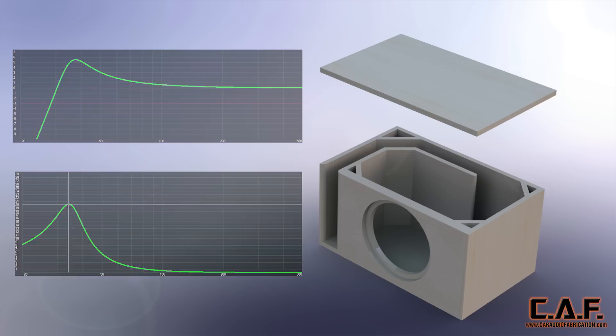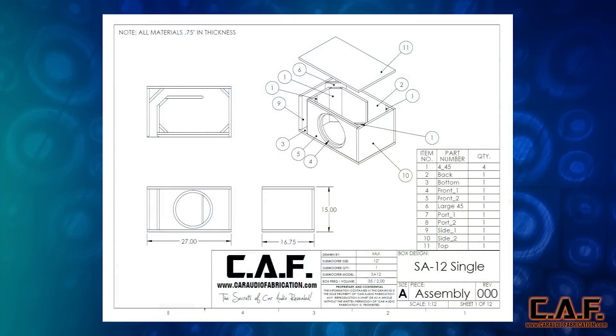What this means is we don't have to worry about any port turbulence or noise. Let's take a look at all the dimensions for this enclosure. Here we have our assembly overview drawing. You can see that the bill of materials is on the right hand side showing the quantity of each component needed. Overall we have a width of 27 inches, a depth of 16 and 3 quarters inches, and a height of 15 inches.